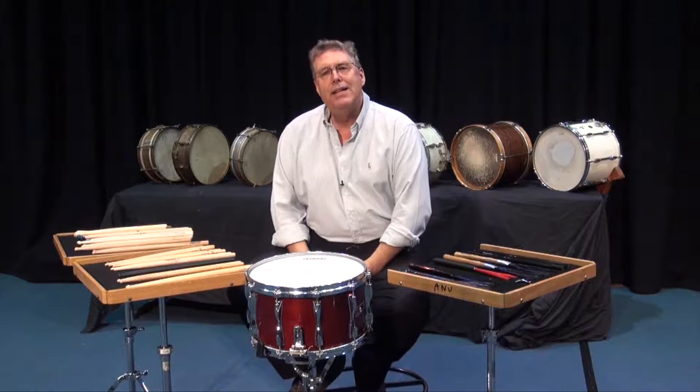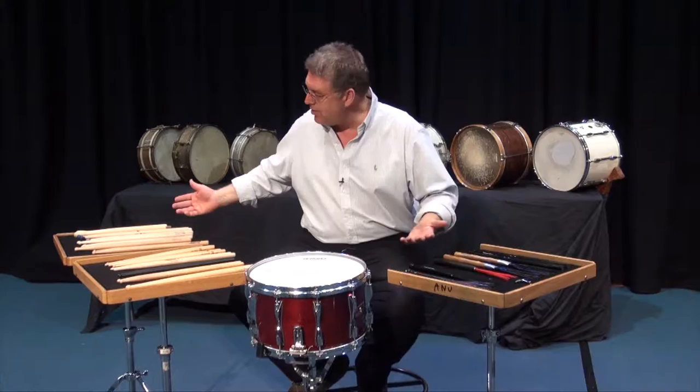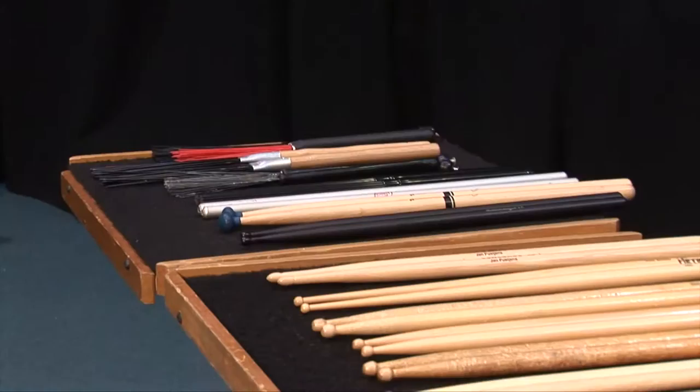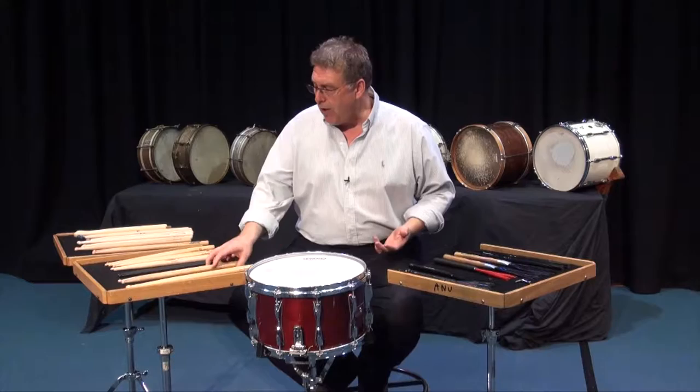We Live Drums. Hi, Gary France back. And this video is all about the sticks and implements that we use for playing snare drum. As you can see, I have a huge collection of sticks here next to my drum, and these are what we use to change our sound on the drum and the different kinds of music that we might play.